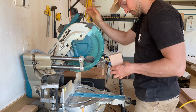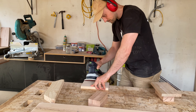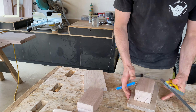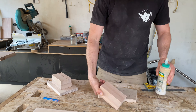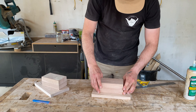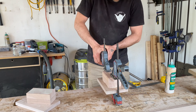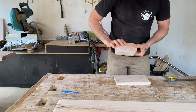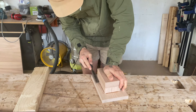Next I found some pieces for the stand and cut them to the same length and sanded them with 120 grit. Then I clamped and glued the blocks to the centre of the top pieces. Once dry I removed the clamps and scraped off the remaining glue with a chisel.